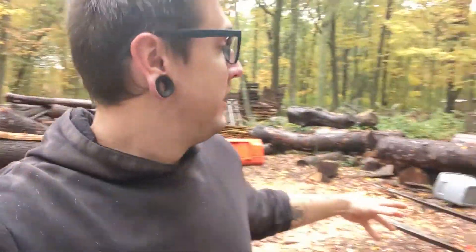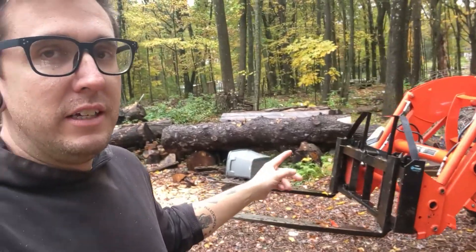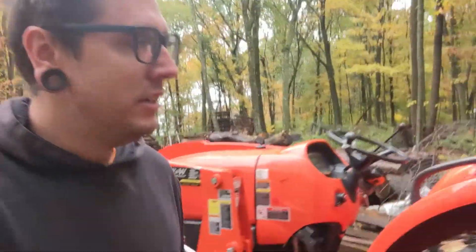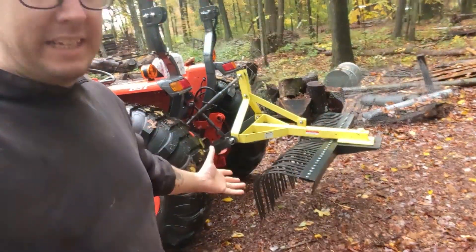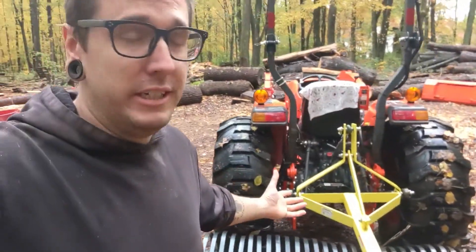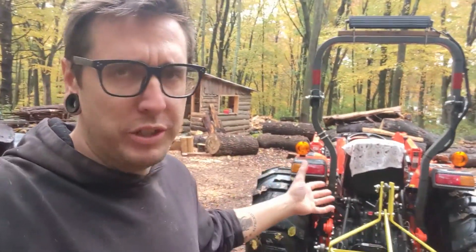I have two Titan attachments today, and by the way, this video is not sponsored or in any way affiliated with them - just in case. If they wanted to send me some free stuff, you know where to find me. So I have these pallet forks up here with the 42-inch forks, and I have the 72-inch or six-foot landscape rake. So we got the six-foot landscape rake and the 42-inch pallet forks.